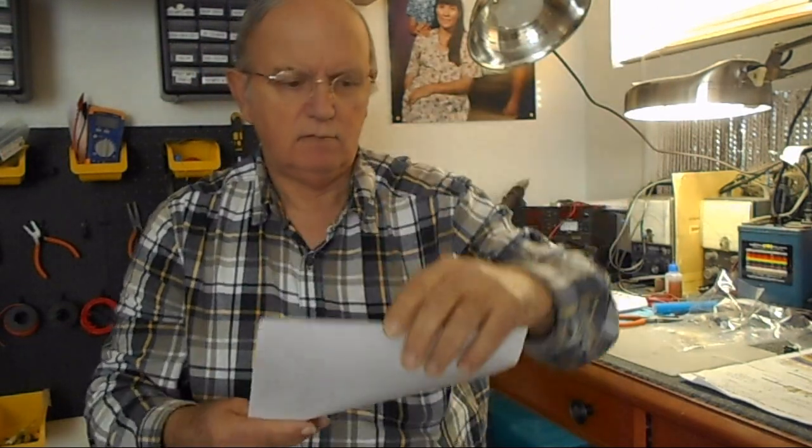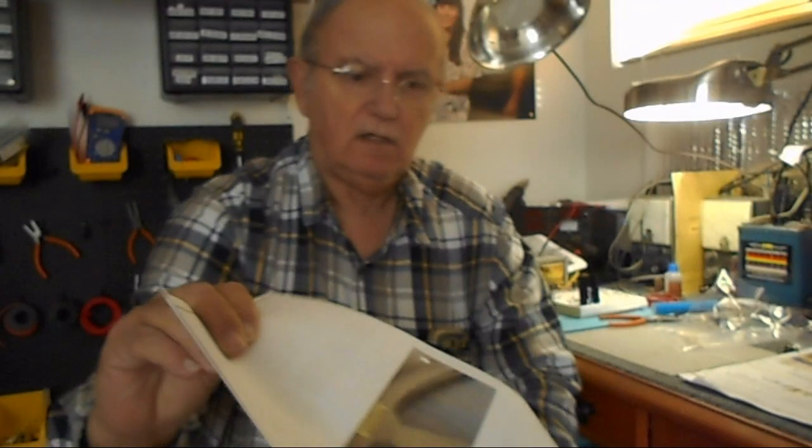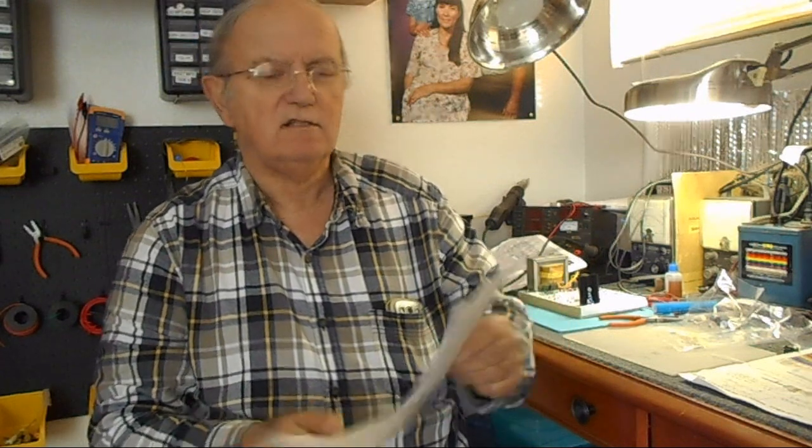I actually paid more money for this speaker than I did for the radio itself. The radio I bought at a hamfest for $60. This speaker has a patent date of 1925 on the sticker. I paid $94 plus $25 shipping, so altogether it cost $119. Putting these old things together is not cheap, I'll tell you the truth — it's still gonna cost you money no matter what.